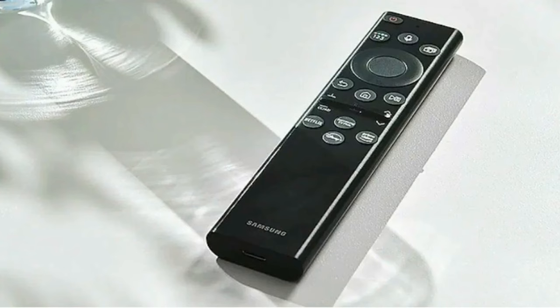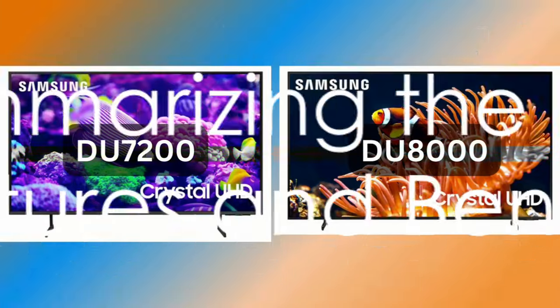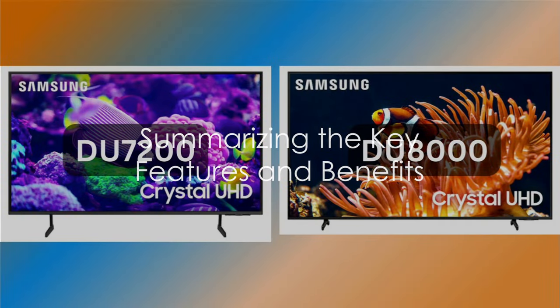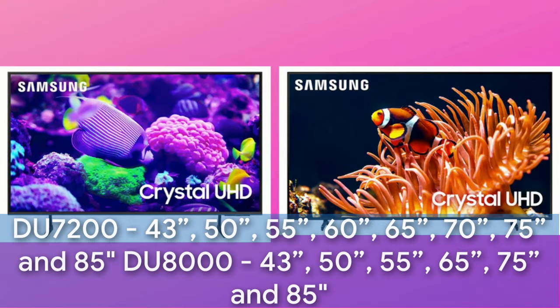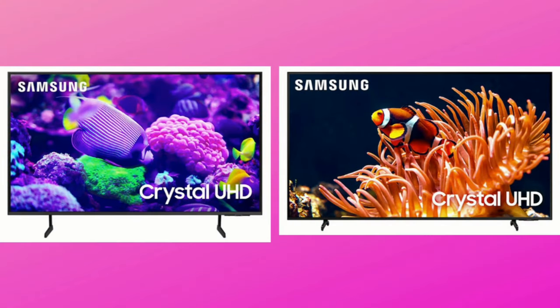With the DU8000, Samsung takes your viewing experience a step above the DU7200. So why should these Samsung 4K TVs be considered for your next TV purchase? Let's take a moment to recap the standout features of these displays.